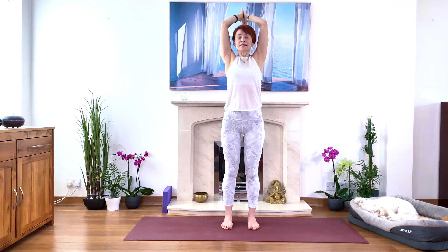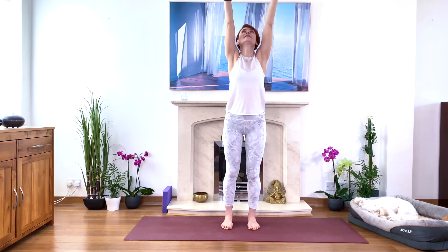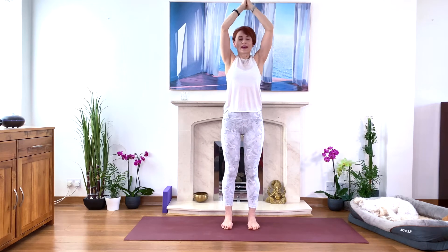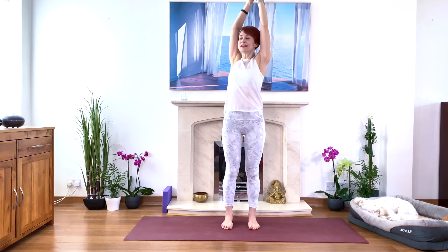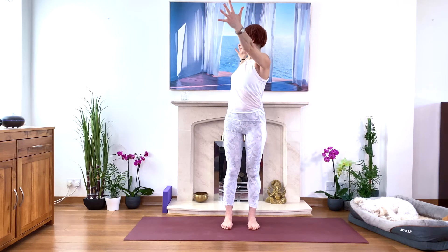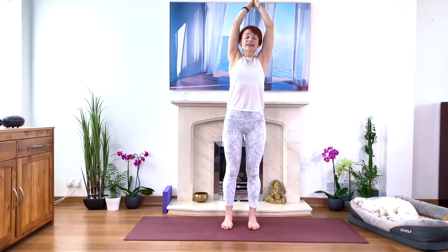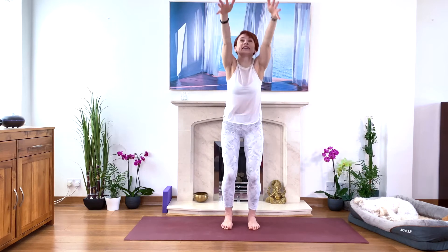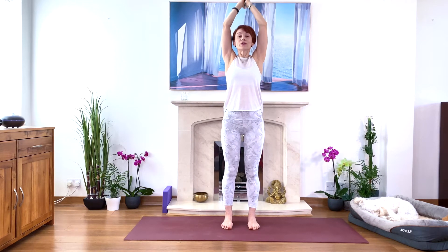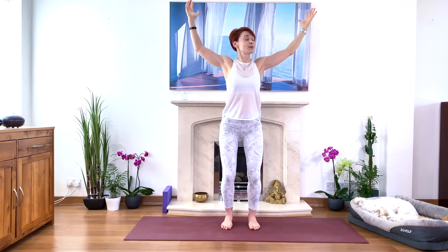Exhale and stretch, then go into the forward bend — I want you to bend your knees in the back. Inhale and stretch, exhale bring your hands to your heart. Again, inhale and lengthen, we go to the twist to the left, open your arms. Inhale and stretch, exhale little squat, inhale come up and stretch.